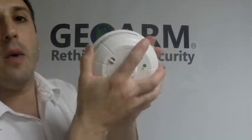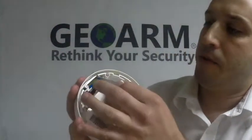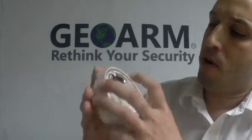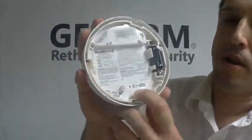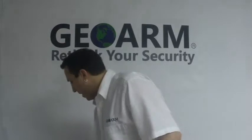So when you take these guys out of the box, you're going to turn it counter clockwise and you're going to have to remove the little lip for the battery. Make sure the battery is seated properly. And while you have the cover off, you're going to notice right here the serial number — a 7-digit serial number. Write that down, and that's what we're going to use to program into our panel.